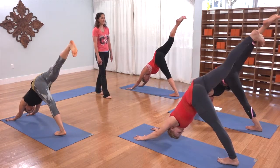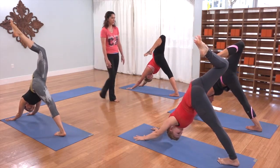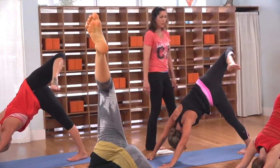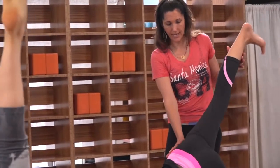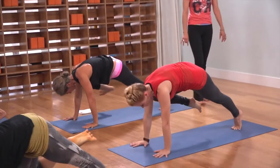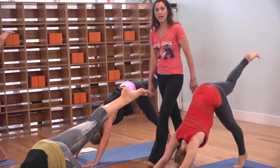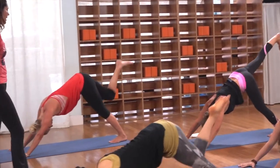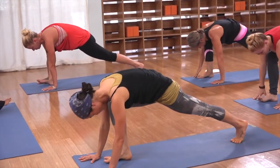Lift your right leg up behind you. Externally rotate that hip, bend your knee, point your toes — try to keep your shoulders square as you stretch through your waist and your pelvic girdle. Left heel melting into the mat. Both palms sealed to the floor — with an inhale, extend that right leg, close that hip, neutralize. Knee to your right tricep, shoulders over your wrists. Leg back, full inhale resets; knee to your left elbow. Leg back, inhale.